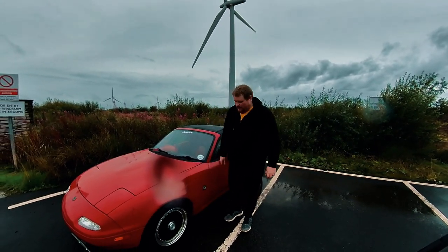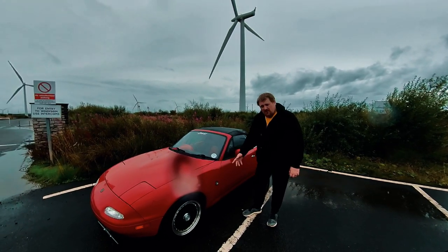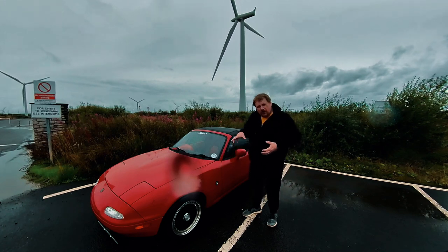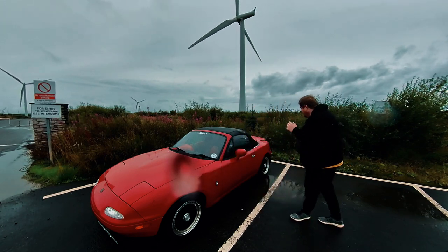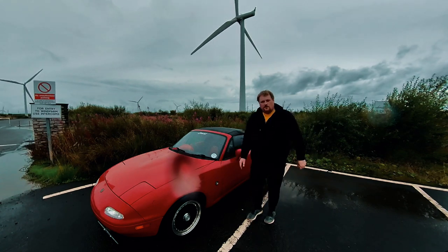I've got it — number four. I don't really like the mud guards being on the front, so I removed mine. Problem solved. They don't really look good on an MX5 on the front — they look great on the rear — but yeah, that's a positive. So number four: mud guards.